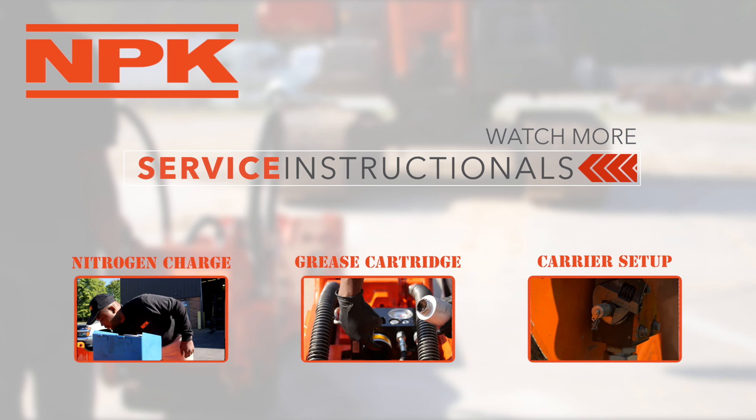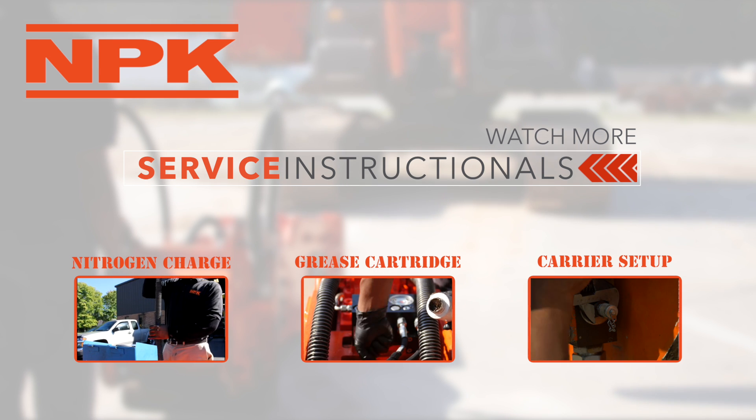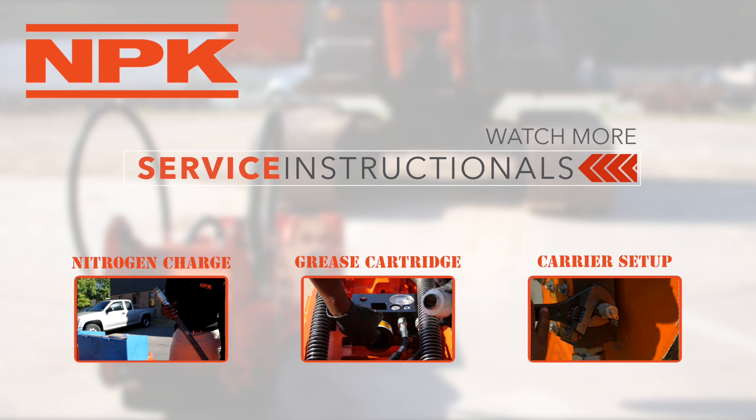Thank you for tuning in to this video about proper hammer procedures. Please check out one of our other service instructionals.